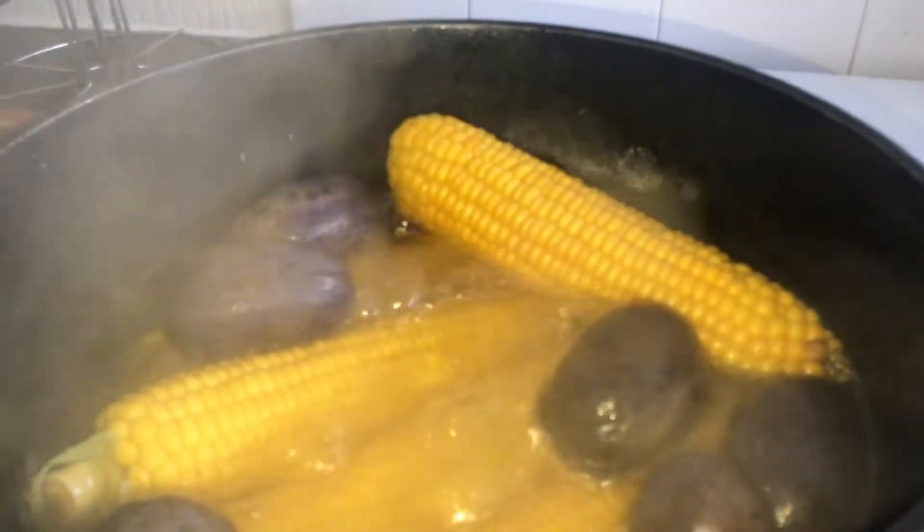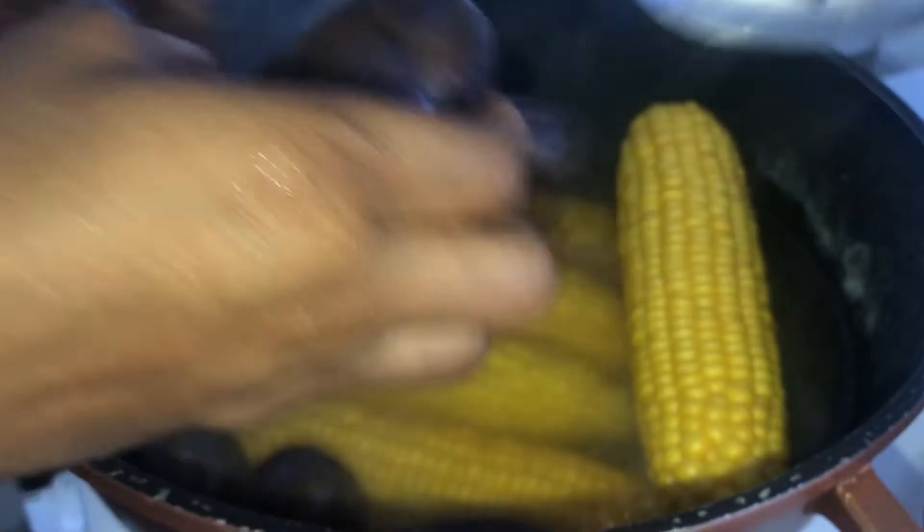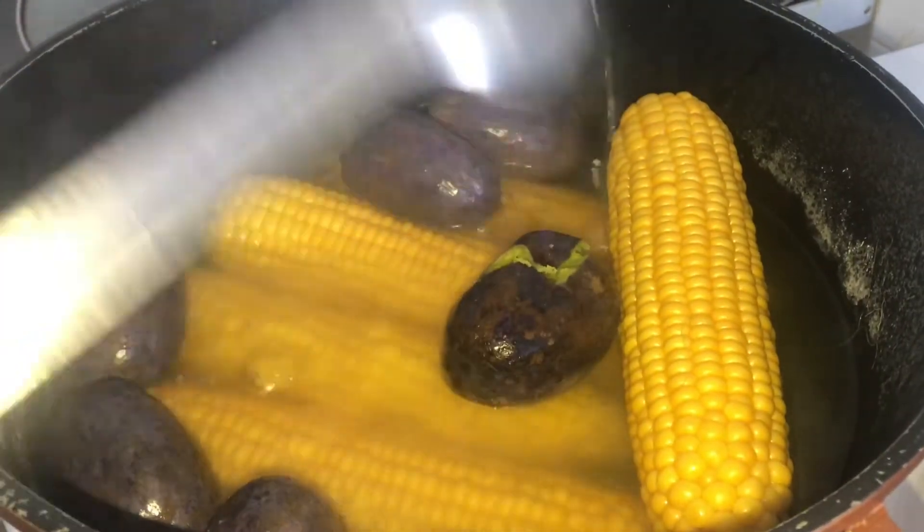It's two minutes now, guys. We are checking the corn and the pear. I check when the pear is soft because when I press it, I can see it's ready. So I'll go ahead and set it.